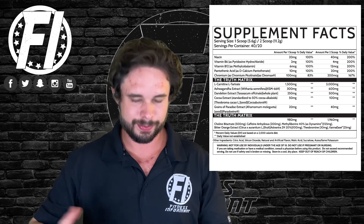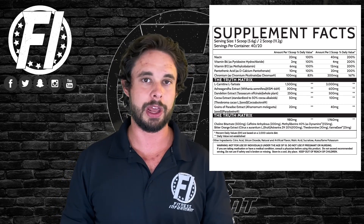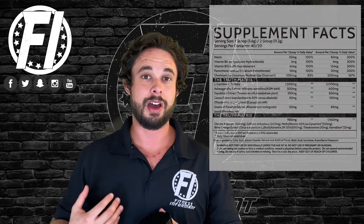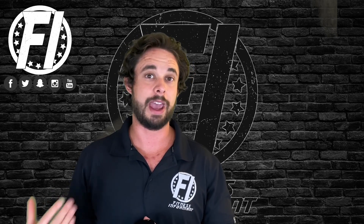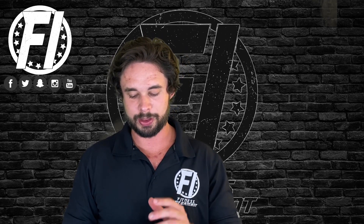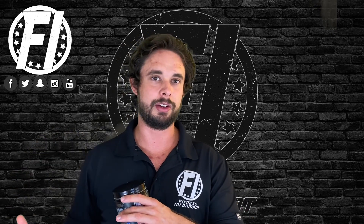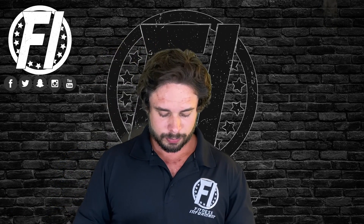Next up we have theobromine at 60 milligrams. Similar to caffeine, it's also in CocoaGuru. It doesn't spike blood pressure but can still give you energy, along with a lot of other health benefits. Finally we have kannabia at 50 milligrams — this is known to be good for anxiety and can prevent a crash or side effects from caffeine. It's not a cheap ingredient, but it makes this well-rounded — not just a stim blend. It's kind of playing with both energy and a way to curb the energy so it's not too much.